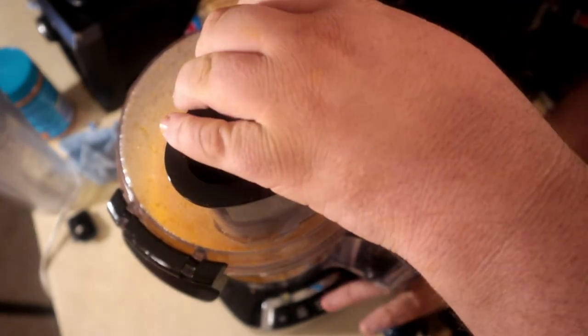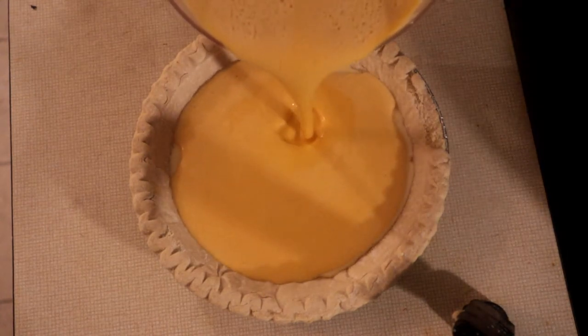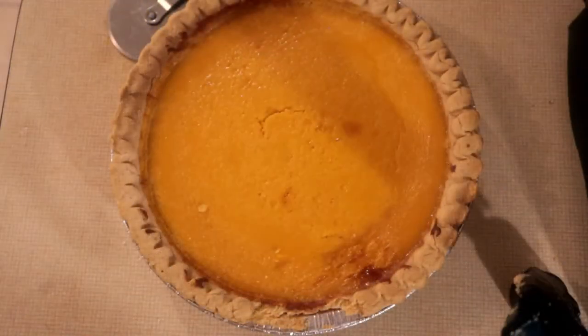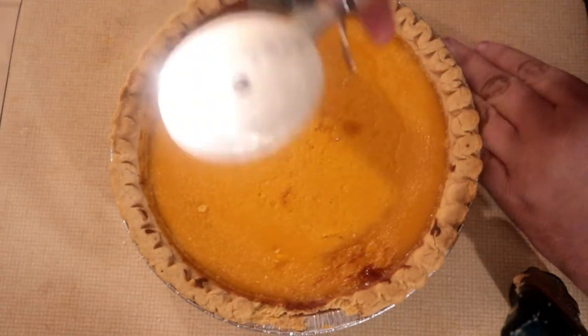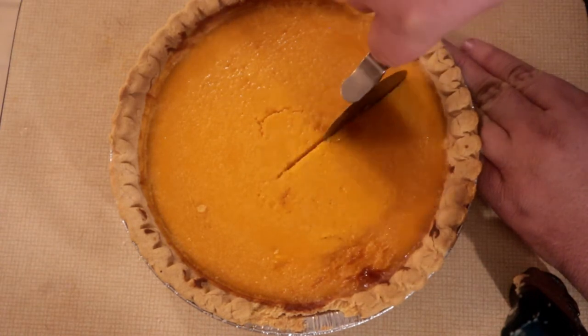I'm just going to whisk this together, then we're going to pour this on top. Now we're going to cut it — I'm going to use a pizza cutter to do it. It seems to cut real easy more than anything else.